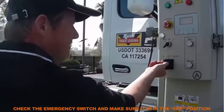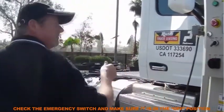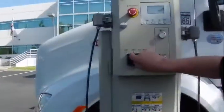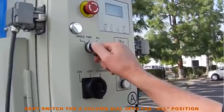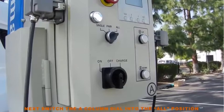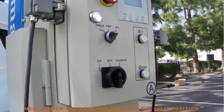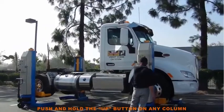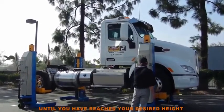Check the emergency switch and make sure it is in the off position. Next, switch the A column dial into the all position. We are ready to start lifting. Push and hold the up button on any column until you have reached your desired height.